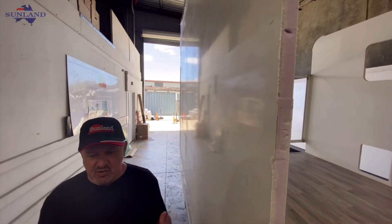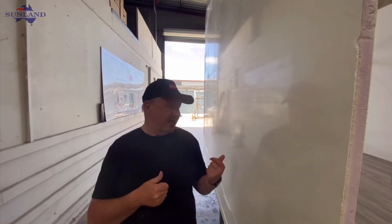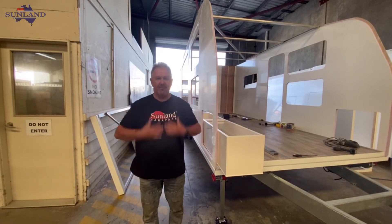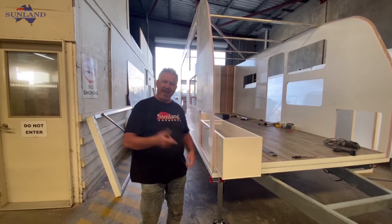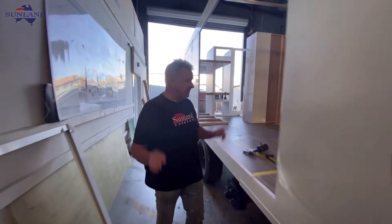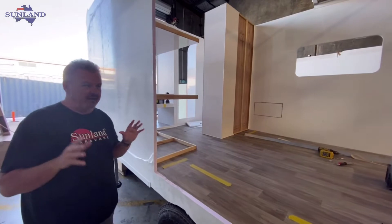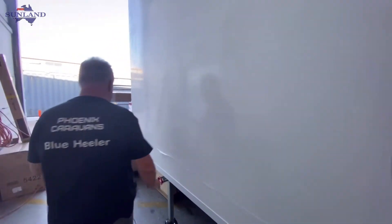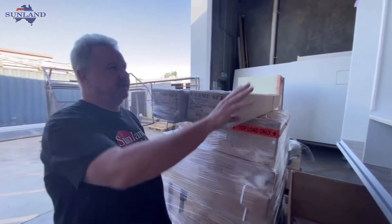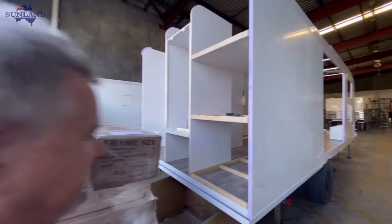We'll come back again shortly once we've got a little bit of furniture in this and we'll show you the next section. Quick change — off with the hat and on with a shirt. So we're really getting stuck into it now. This is just a quick update because in a blink you'll see even more happening. At this stage we're putting the back end in this van, and you can see the furniture starting to come into place already. The shower unit will be in very shortly.